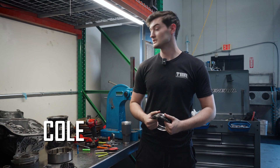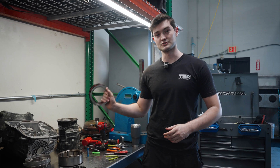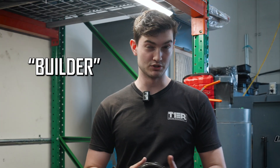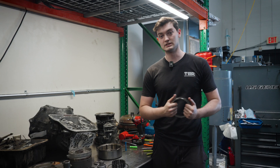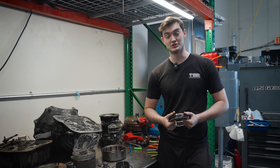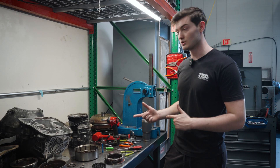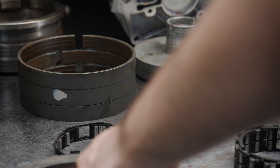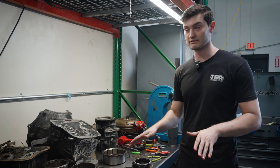Hey, what's up guys? This is Cole with Tearone Transmissions. Today I tore down a customer's 48RE. They had it built by another builder, if you want to call them that, that was closer to them than we are. Unfortunately, our customer did not trust them, so they brought it here for us to tear down and go through it, take a look at it, and we're going to show you what we found. This trans had zero miles on it — our customer brought it almost immediately once it was done. This trans was never put in a truck. You are seeing this as it was when the builder put it together.